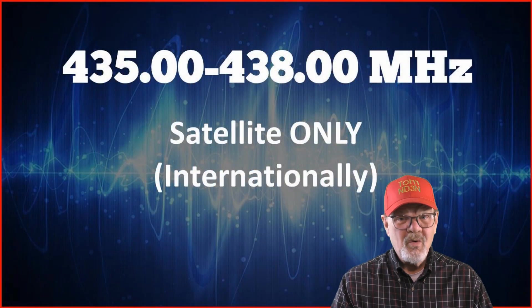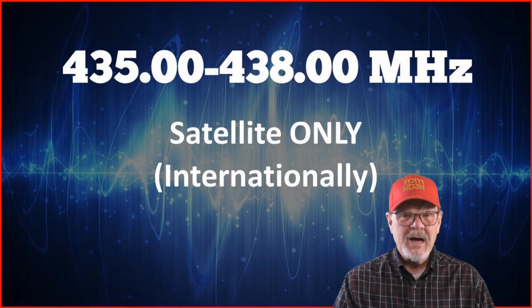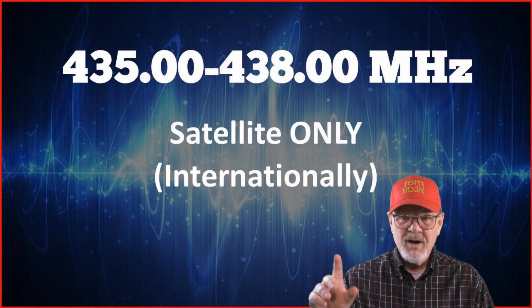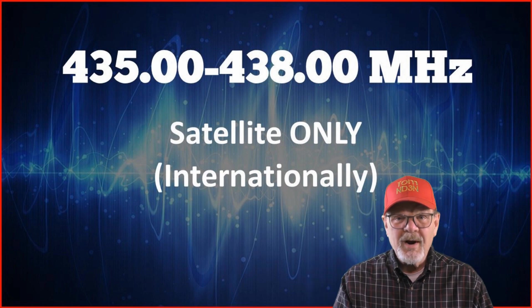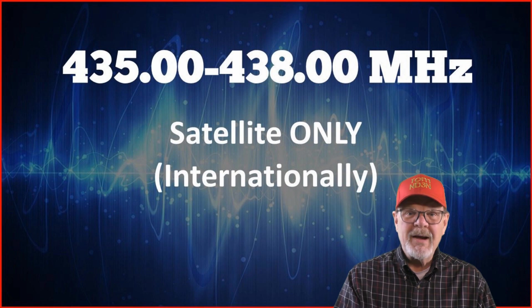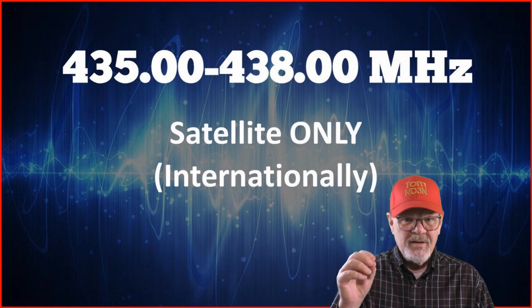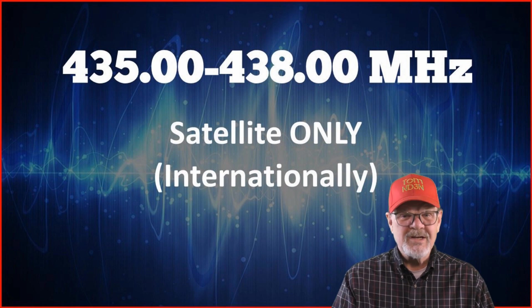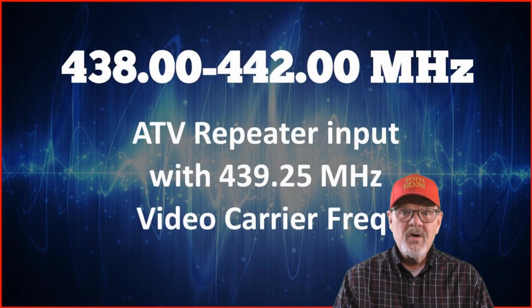435 to 438 MHz are for satellite up and down links only. As many of the satellites cycling around up there are manufactured, launched, and maintained by hams in other countries, this is an international agreement supported by organizations such as the IARU.